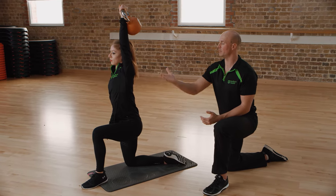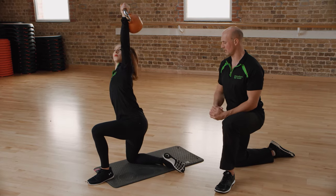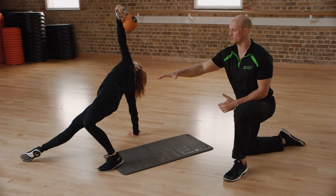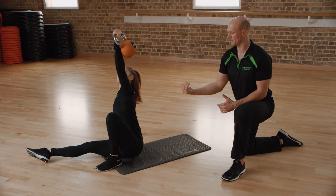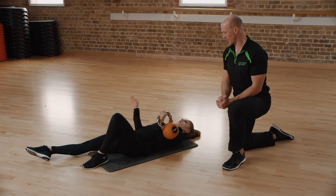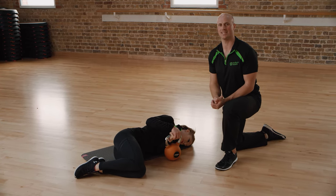From there she can just stand all the way up, and then she's just going to reverse it. She'll come back down onto that same knee, arm comes out to the side, leaning over — you'll notice she's rotating through that shoulder — hip comes through, hips to the floor, and then lying back and controlling that all the way to the floor. We'll go through that again one more time: the sit-up into the stand-up.